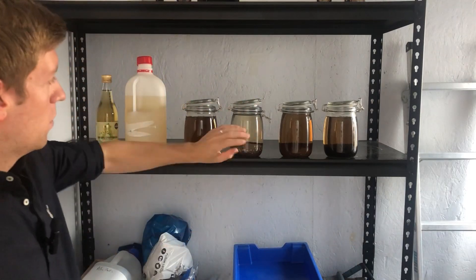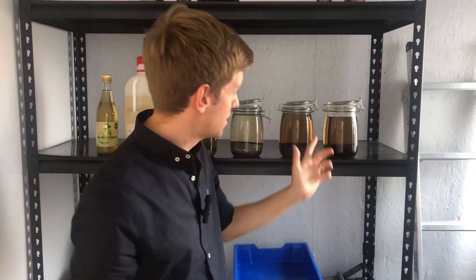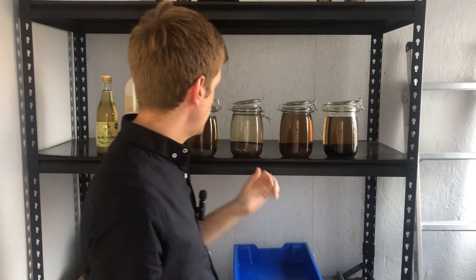I haven't completed the experiment yet, but something has changed and it was time for a quick update. As you can see, one of the jars has started clearing more than the other three. This one is the Aquaforest natural substrate capped in sand, and despite the cap and no water movement, it has still absorbed all of those tannins from the water. That's really interesting because I was expecting the scaper soils to be far quicker. I've actually used natural substrate in some of my blackwater biotope planted aquariums to give plants extra nutrients — clearly that was a mistake. It's only been two weeks so far, and the sand-only jar is still fully tinted, so we're halfway done.